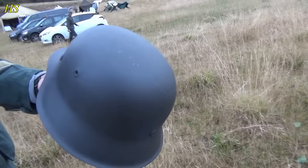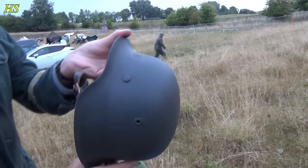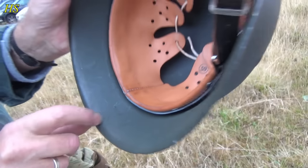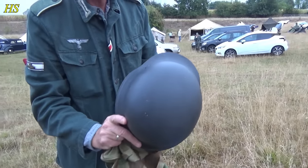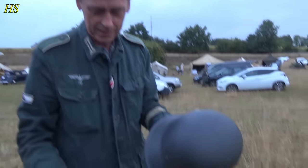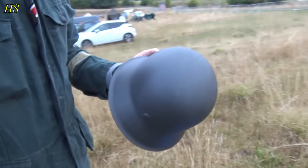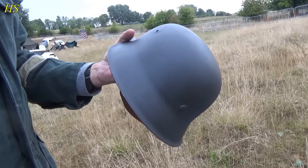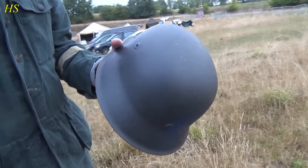I like the texture as well — that is beautiful. It's a CKL 66. That is beautiful — obviously an original shell. If you reenact, the best thing you can do is use original shells because you definitely see it when it's a replica. You immediately recognize an original shell. That is really, really nice.